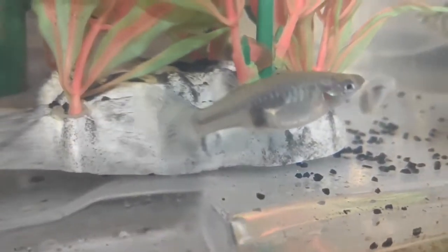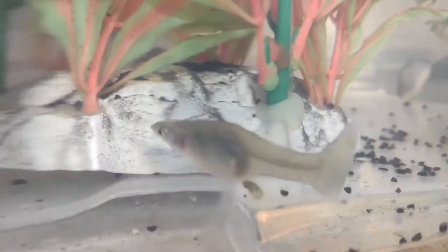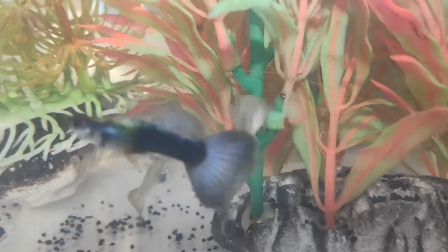The guppy is a live bearer, which means it actually gives birth to live young instead of laying eggs. If you want to breed them, keep a ratio of 1 male per 2 females. Be aware that they may eat their babies.